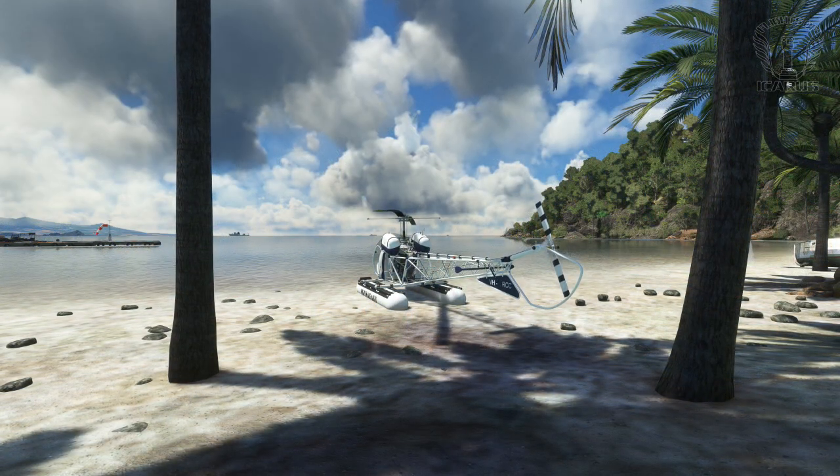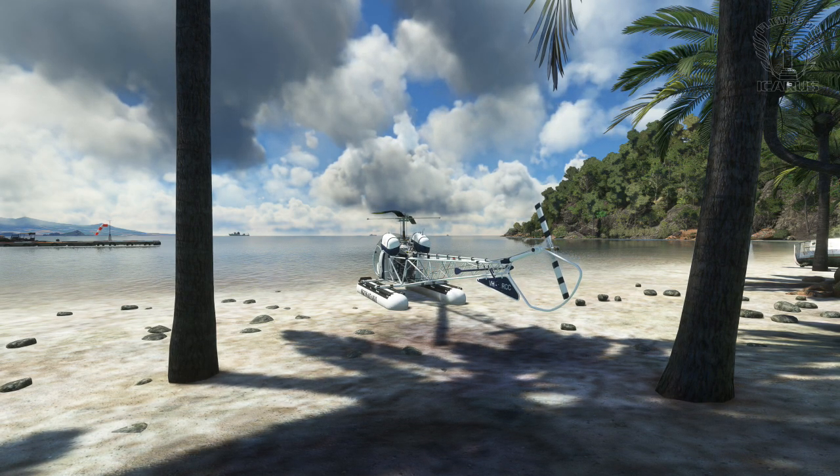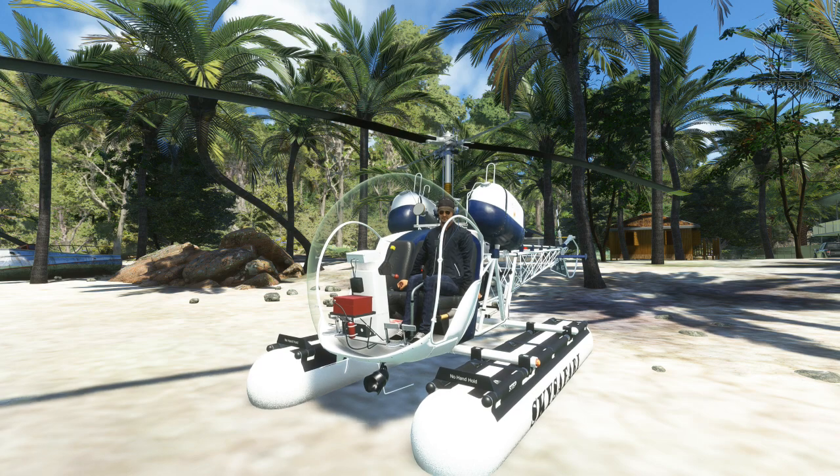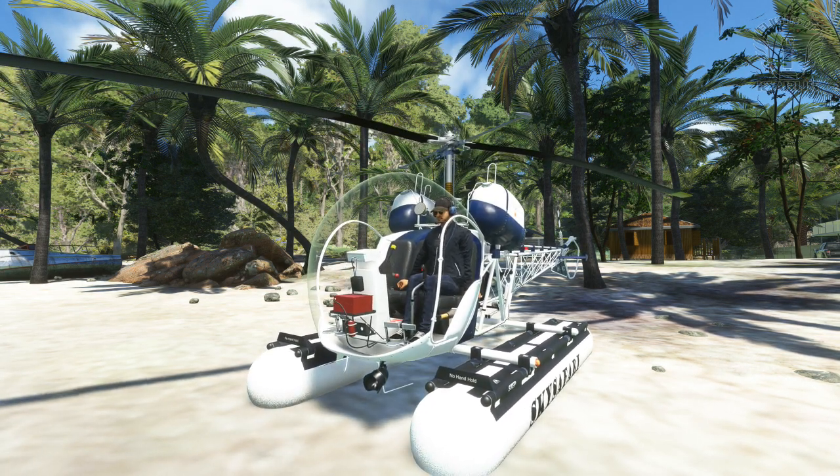We relocate to the Philippines, in the middle of a project by Clif4D, which is also available from flightsim.to, to have a look at the floats on the B-47. As you can see I'm parked on a beach, but there isn't enough water for the floats to be making me — well — float.